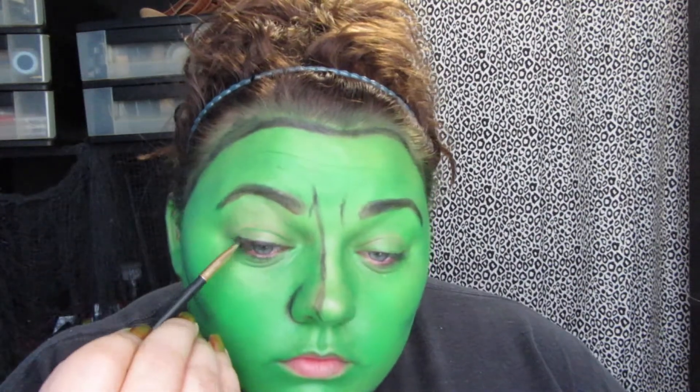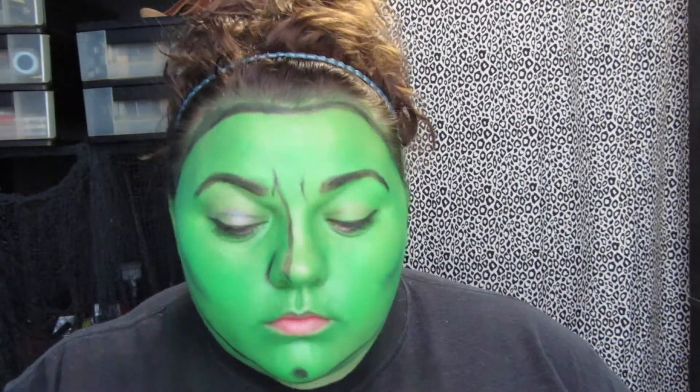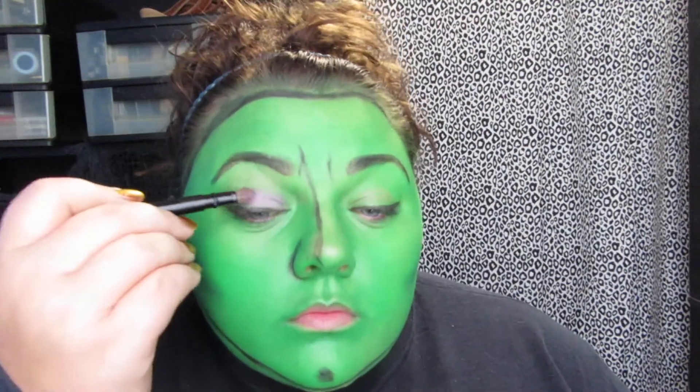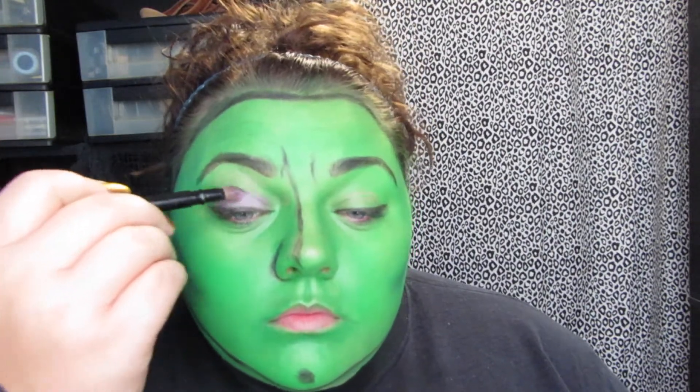Once I got all that done, I decided to go ahead and line my eyes with some black eyeshadow, just to give me a basic idea of what I wanted to do to my eyes. Then I went in with a light purple shade and applied that all over my eyelid.